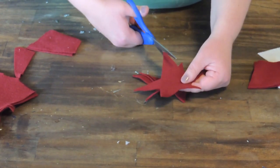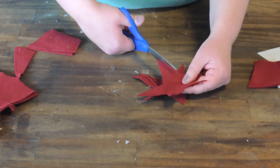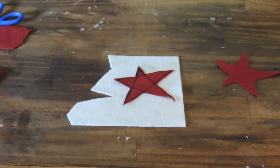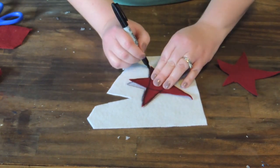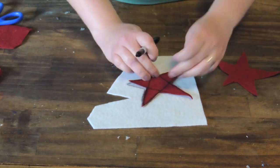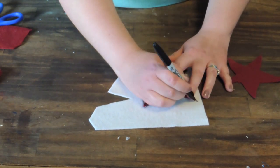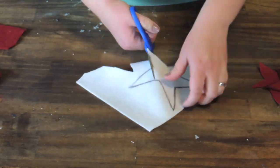I think red and blue bandanas or red and white bandanas would look super cute for this. I'm just going to lay my red felt star onto the white and trace it so they all look the same. I could cut out two stars at a time but I was having trouble cutting three out, so that's why I did it this way.